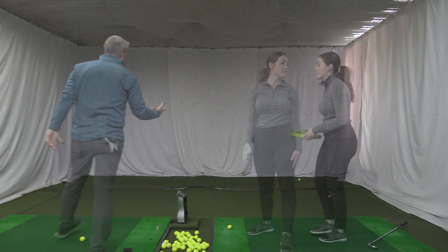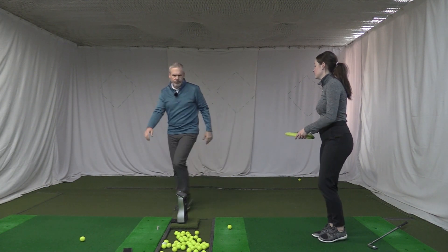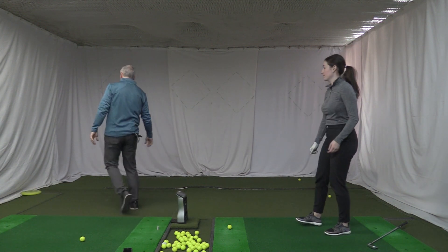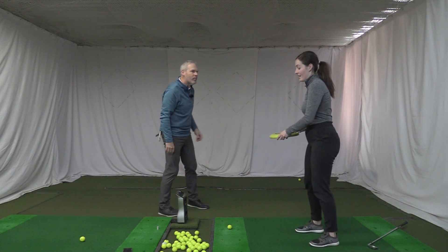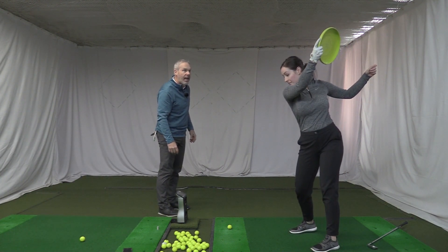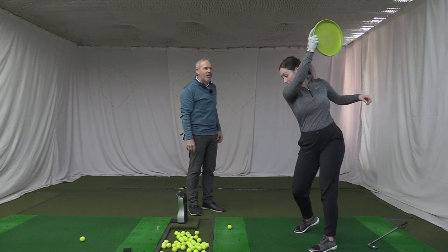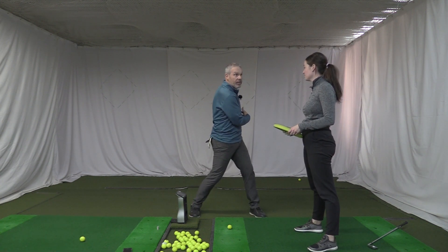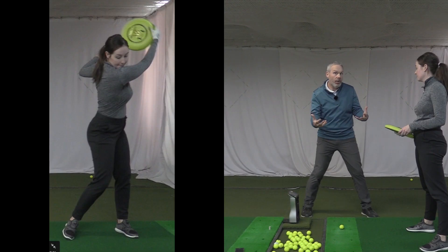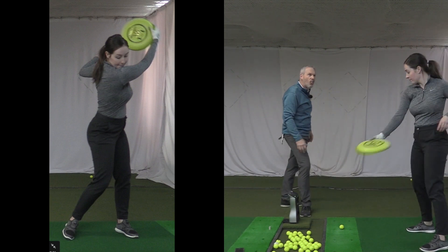Then we also put a frisbee in your hands. You do a backswing and stop. You guys see where she's going with that frisbee. Whereas where did you go at the beginning? You were kind of collapsing the frisbee into you — and many of you are going to tend to do that. But then did you feel how now you're able to use the weight of that arm?